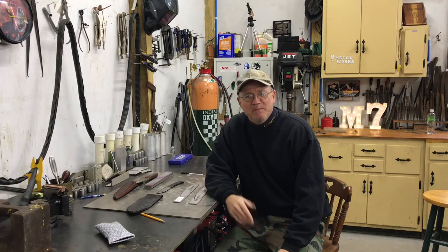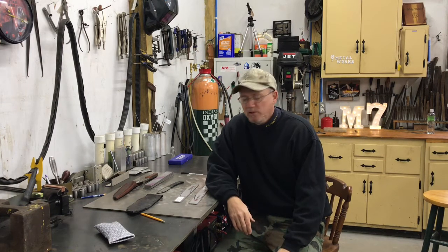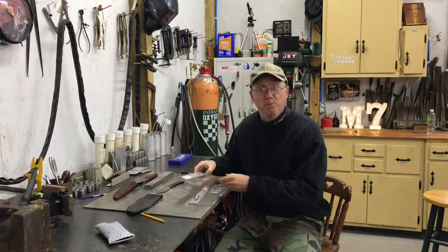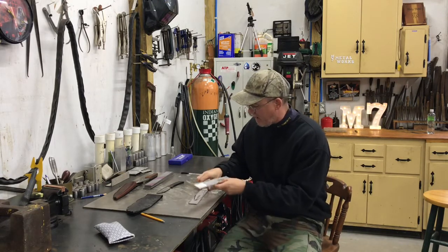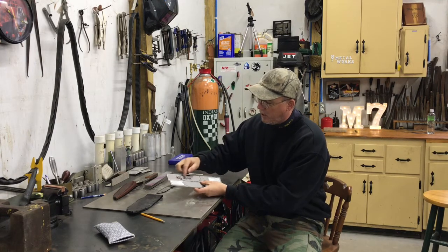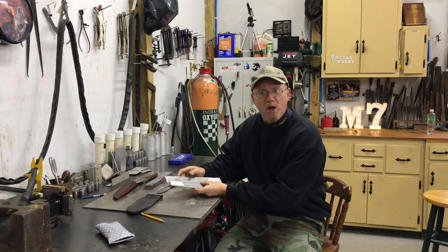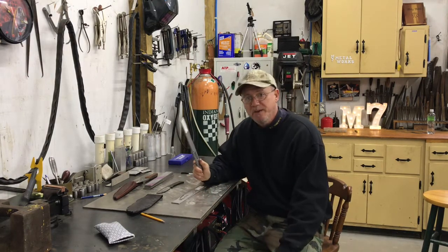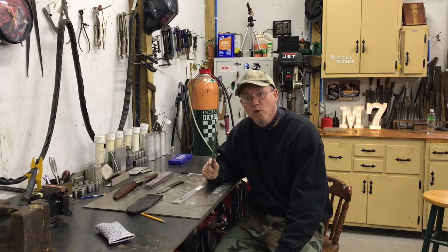Hey, good morning guys, welcome back to my shop. I'm Chris with M7 Metalworks. It's nearing Christmas time and I'm in the shop making a few presents. I'm gonna make a couple camp knives — or general-purpose knives. One's gonna be just slightly longer than the other to lend it a little better for hunting. This one's for my son-in-law and this one is for a neighbor who asked me to make one for her husband.